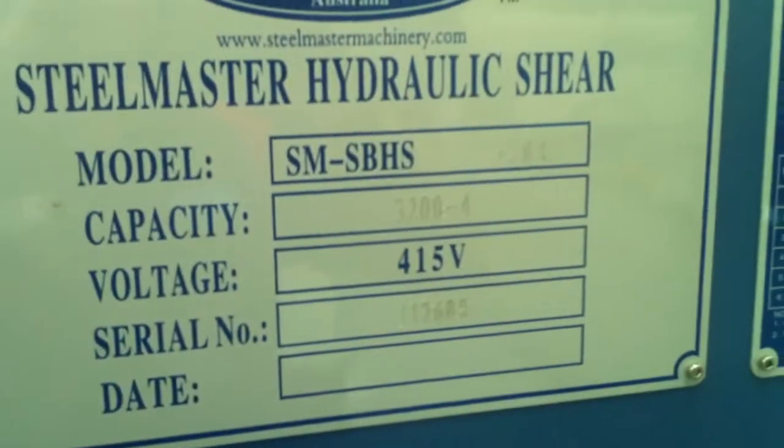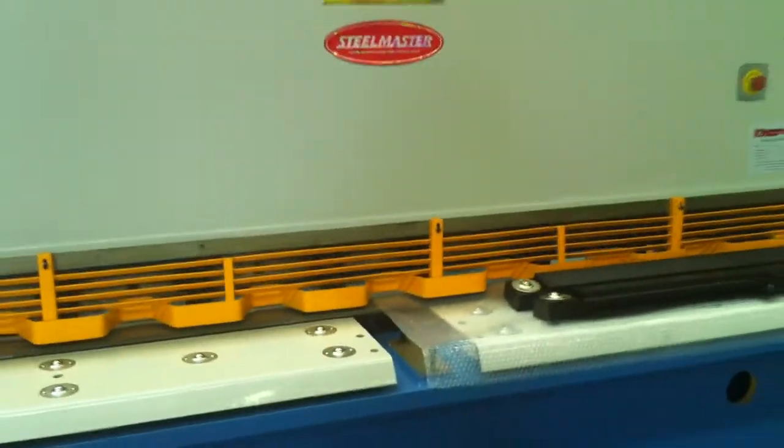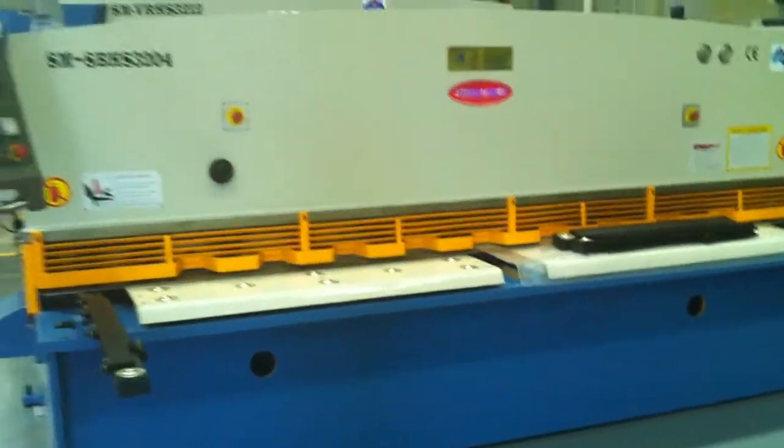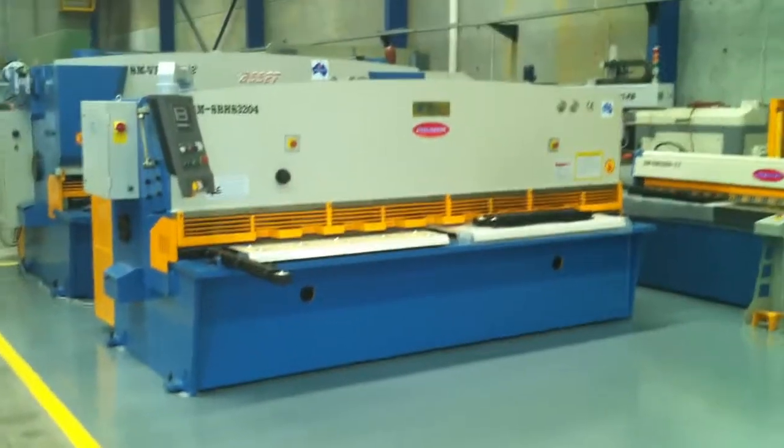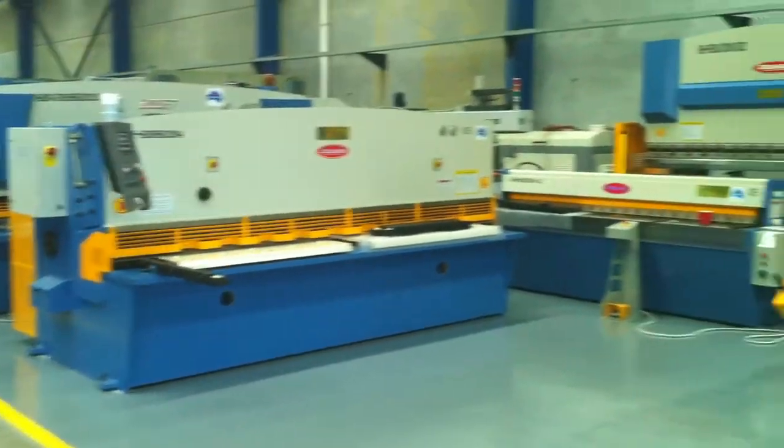This is our 3204 guillotine, swing beam model, which is our most popular model that we sell. They're pre-commissioned, ready to go, and backed up by Asset Plant Machinery's ongoing customer support.